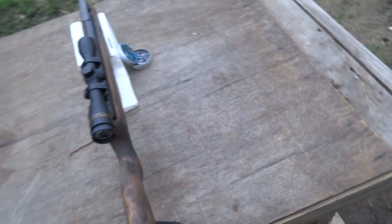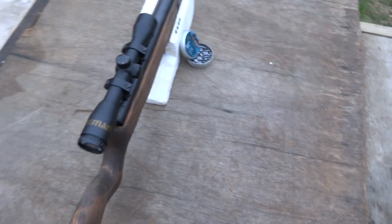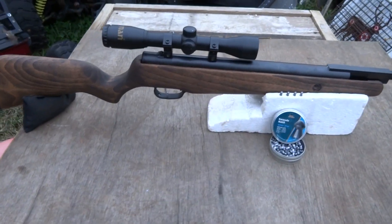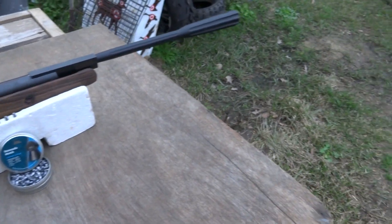When I first got this gun, I ain't gonna lie, I liked it but I didn't because of that stock. Now that I got everything situated, I think it's a great shooter. I'm gonna show you some accuracy at 15 yards, and I might take it out to 30.